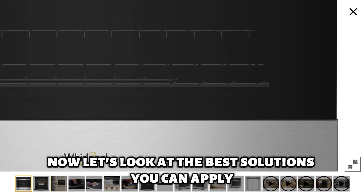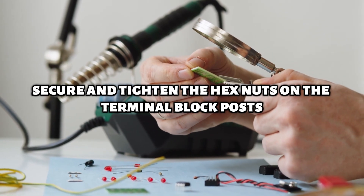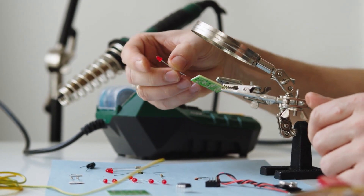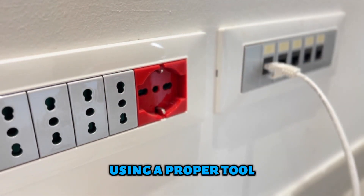Now, let's look at the best solutions you can apply to fix the Whirlpool Oven F9 error code. Secure and tighten the hex nuts on the terminal block post. To do this, use the following steps: unplug your Whirlpool oven, then remove the terminal block cover located on the back of your oven using a proper tool.